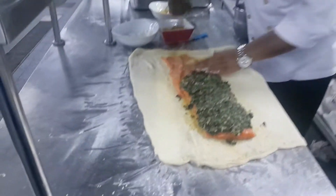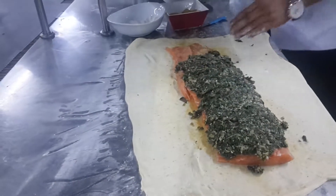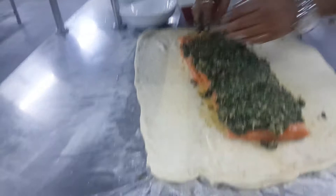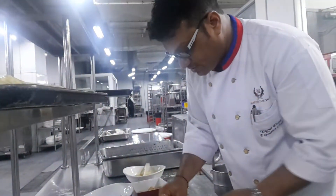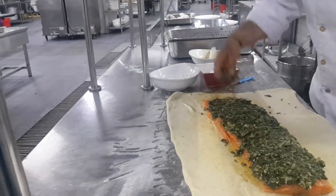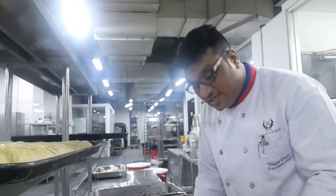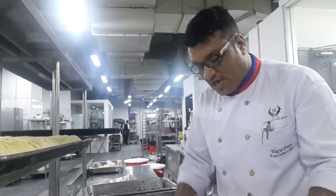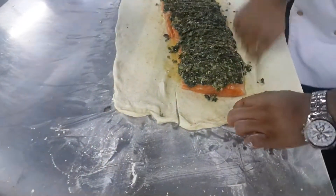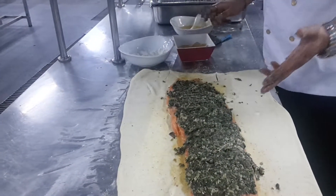Very good smell. That's a very, very tasty dish. When we just bake it, I'll show you the beautiful finish of this. This is the basic layering, and after the layering, the main part is how you roll it. That's the basic quality of this dish.